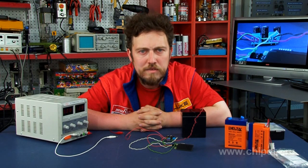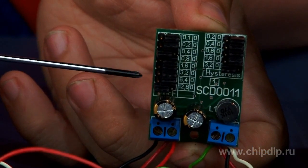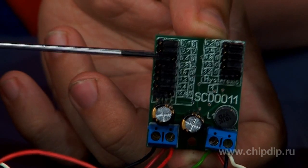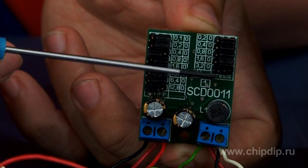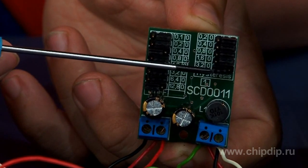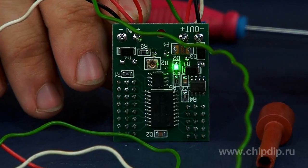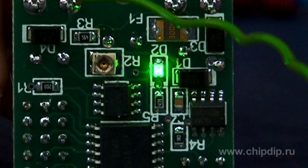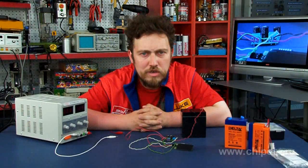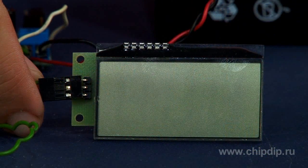Let us demonstrate module operation by charging a 12V battery. First, using jumpers, we set the voltage of the charge switching off. In our case, we switch jumpers to 12.8V and 0.4V at position 1 for a total of 13.2V. We choose 3.2V for the hysteresis value, which gives us a charge switching-on voltage of 10V. The simplest control of module operation is done using an LED — a switched-on LED indicator on the controller board means the controller is in charge mode.